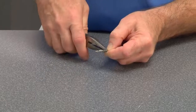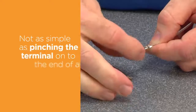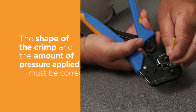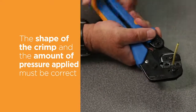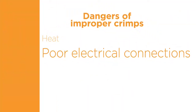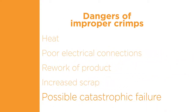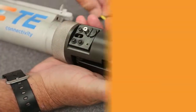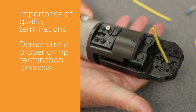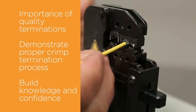The untrained eye tends to oversimplify the crimping process. It is not as simple as pinching the terminal onto the end of a wire. The shape of the crimp and the amount of pressure applied must be correct in order to obtain the desired performance and durability of the connection. Improper crimps can generate heat due to a poor electrical connection and may result in rework of product, increased scrap, and in extreme cases, catastrophic failure. In this video, we will present the importance of making a quality termination and demonstrate the proper crimp termination process. You will build the knowledge and confidence to determine when a terminal has been applied correctly.